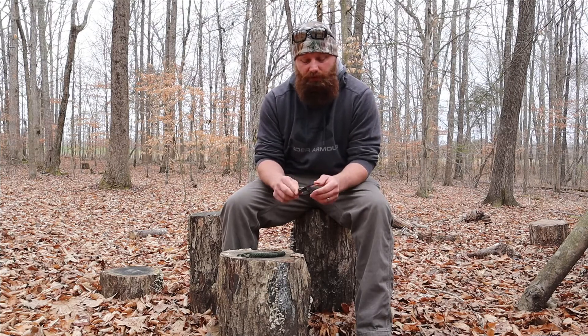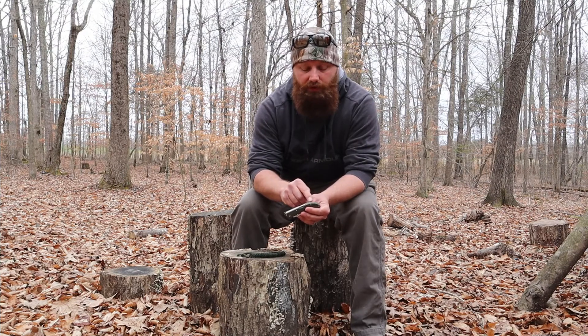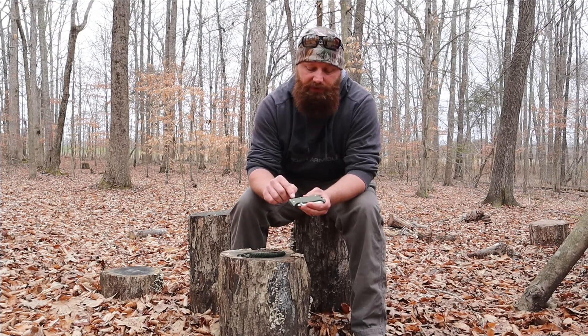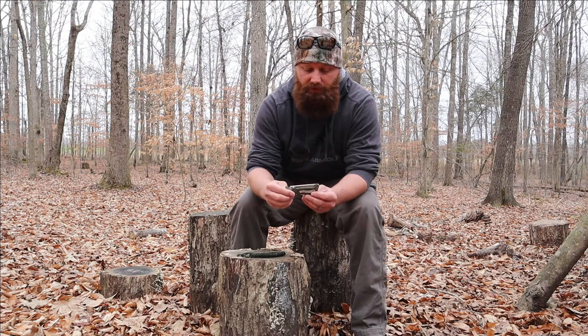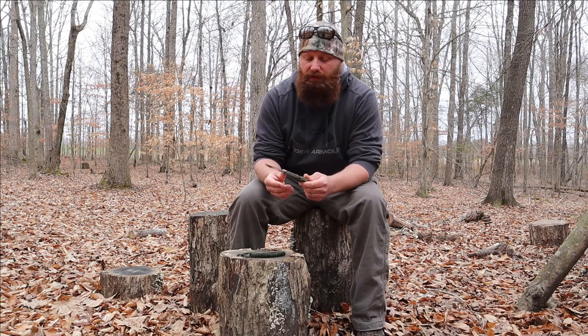My initial impression opening the pocket knife up and looking at it — I looked at the fit and finish of the knife. The scales of the handle — you can see there's a little bit of a void where the scales connect to the back of the locking mechanism. And then you can also look at the pins in the scales; there's a little bit of a void there. Initially when I first saw that, I was kind of like, well, for a $45 knife, I'd say that's expected a little bit.